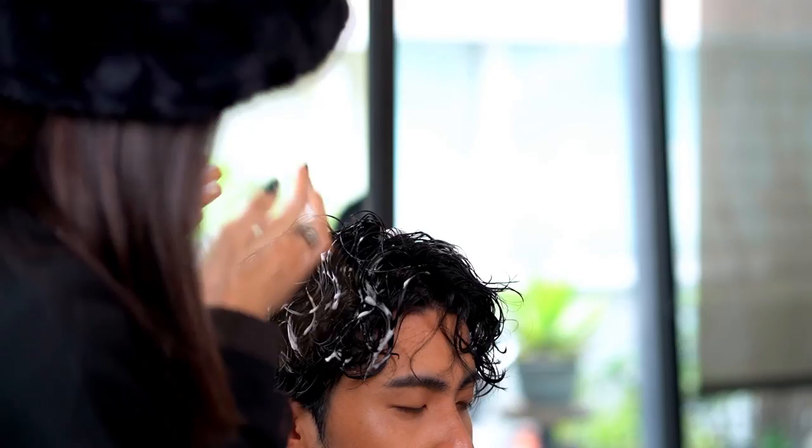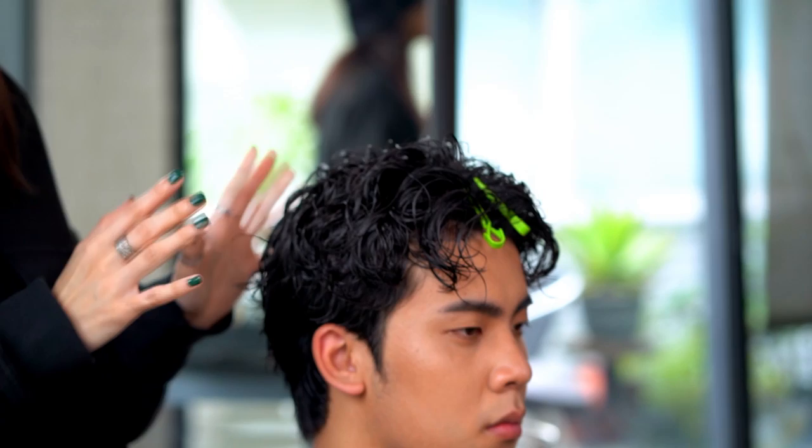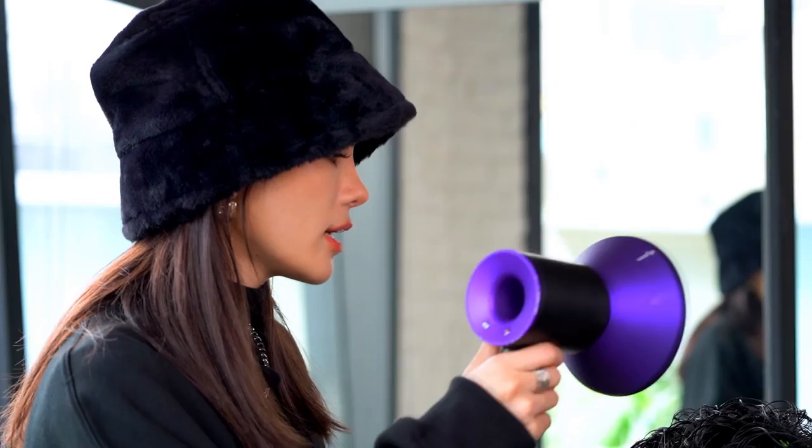Before diffusing, we can use the small clips to enhance the lifting effect on roots, also in the outline. Now we can start to style.